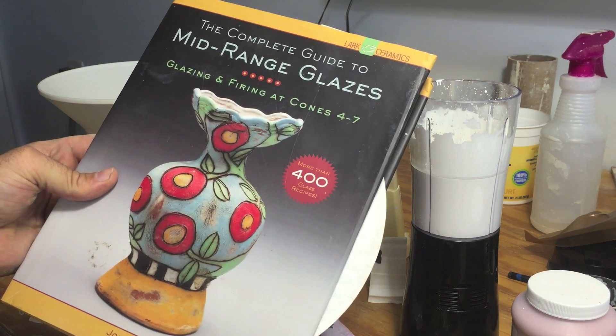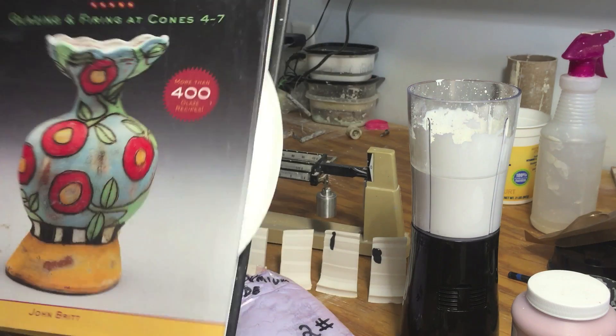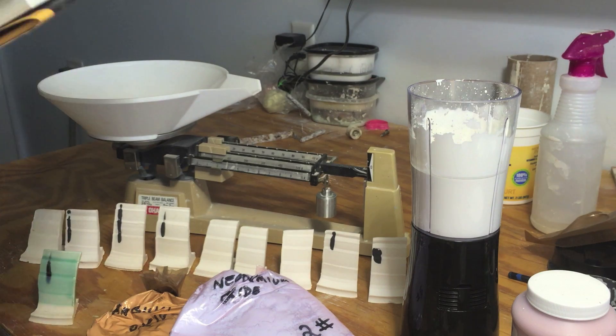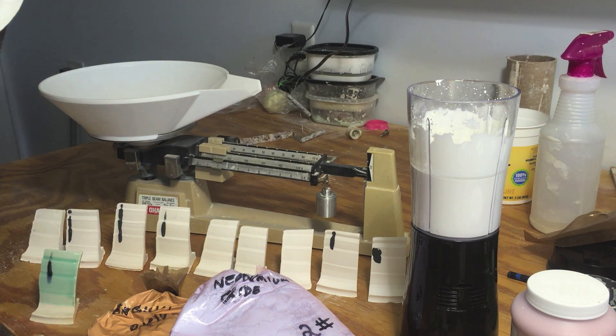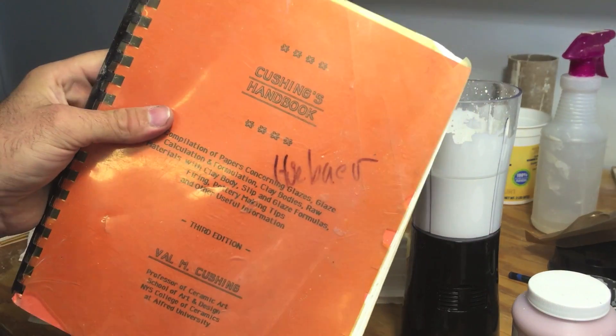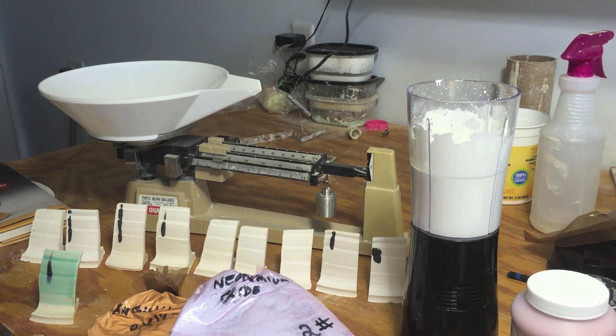If you don't have this book already, you really just need to go and get it. It's one of those books — every 10 years or so a really good book comes out like this. For example, the Cushing Handbook, Rhodes' Clay and Glazes for the Potter. It's one of those books that's just so complete and has everything you need to know. If you don't have it already, you really need to go get it.